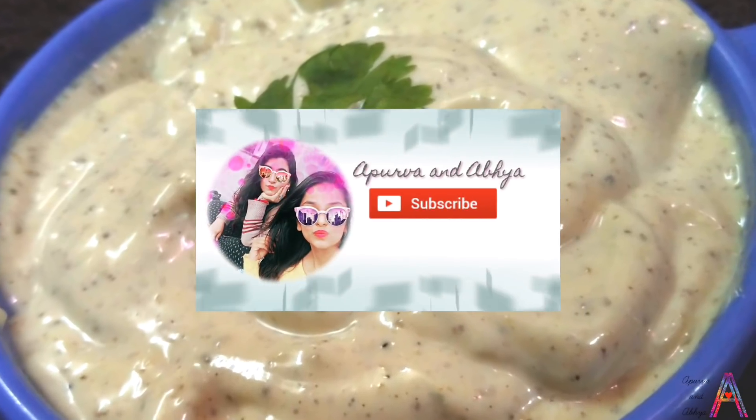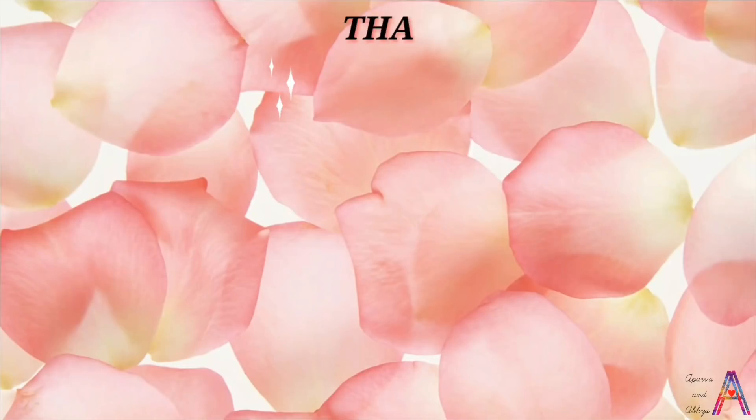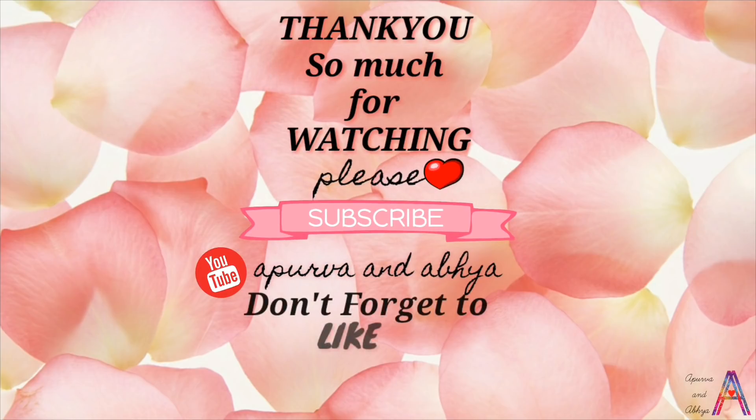Wait, wait, wait! For more freshly brewed content, please subscribe to my channel. And if you liked my video, then hit the like button. Don't forget to share with your friends and relatives. If you have something to suggest, you can comment in the comment section. Thank you so much for watching.